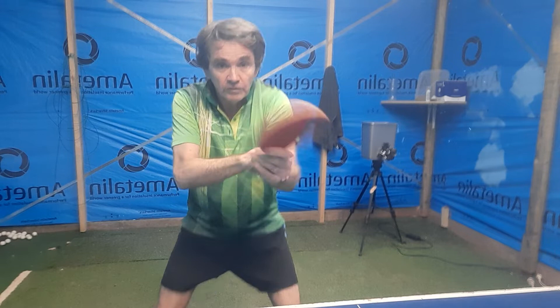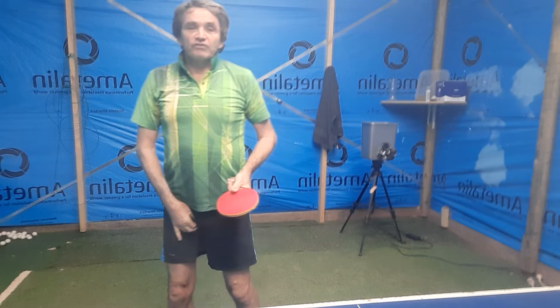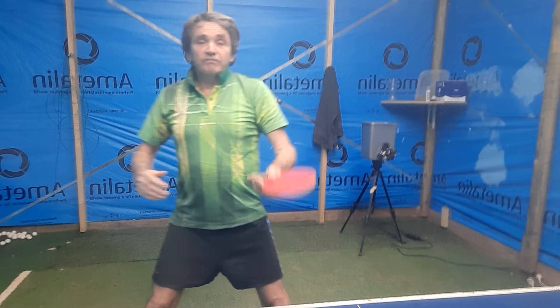On the backhand you stop the wrist — see how my bat is flicking through at a hundred miles an hour. Then you add the body to it so you get that really fast wrist contact. It's effortless — you just stop your hand and let the wrist flick through.